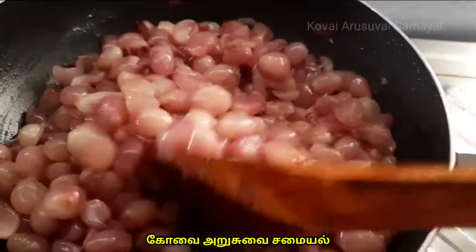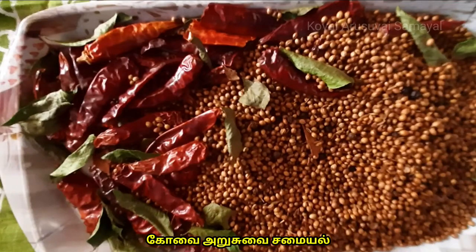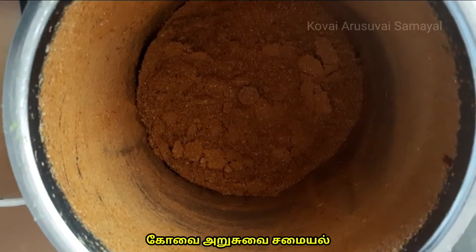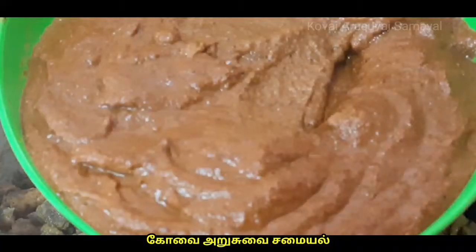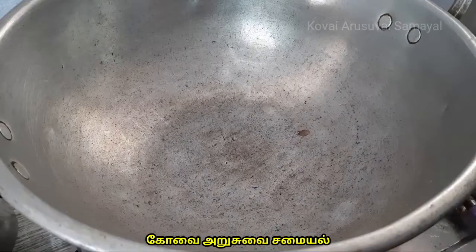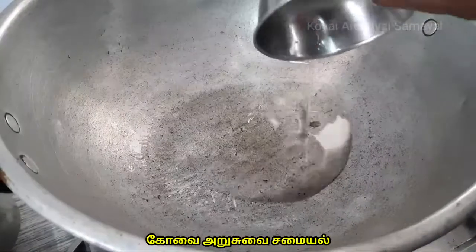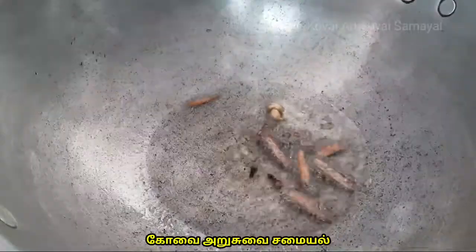Now add a little bit to the same pasta. Add a little bit. 4 tbsp of green and fry it out — that is 200g of a half portion, Chinese-style, 3 grams.